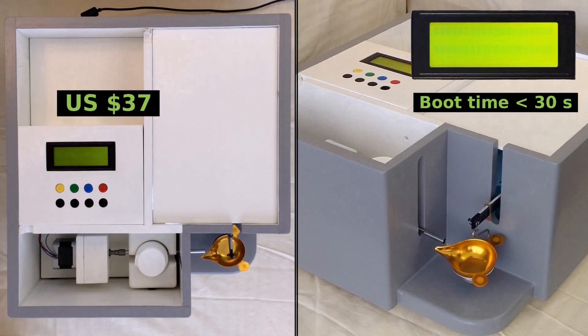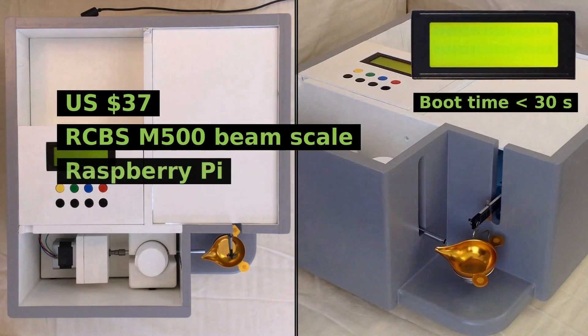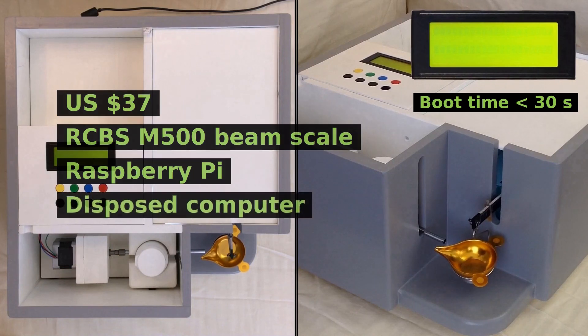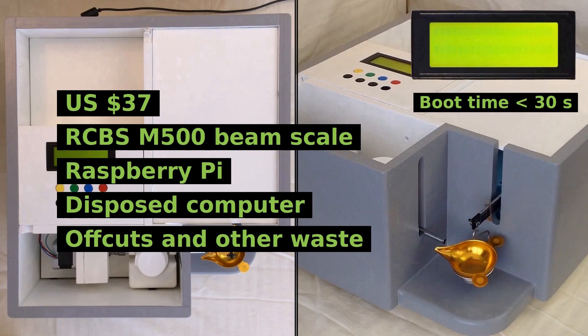I spent 37 USD on this build. But then I already had an RCBS M500 beam scale and an old Raspberry Pi model B. I also used cables, connectors and spacer screws from a disposed computer, as well as offcuts and other waste materials.